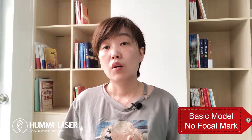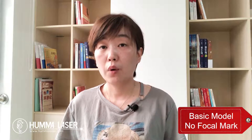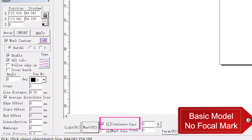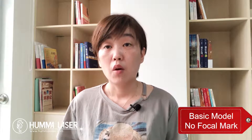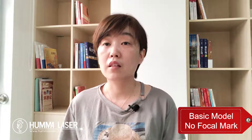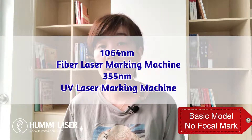For items whose marks are harder to measure, we use a metal sheet. Place the sheet on the surface of the object, choose continuous marking in the software, and start marking while turning the handle to move the Z axis. When the sound of marking is the loudest and the marking is the clearest, that is the correct focal length.